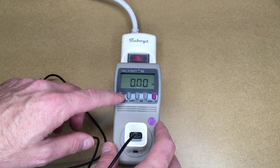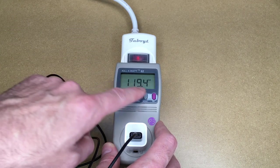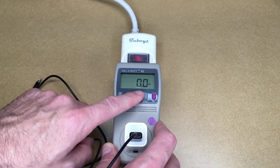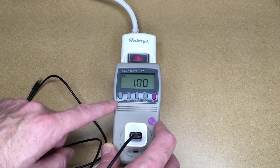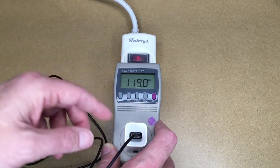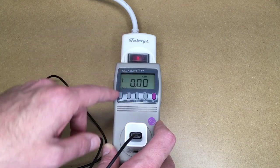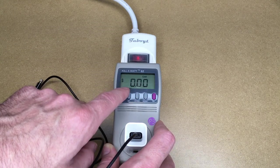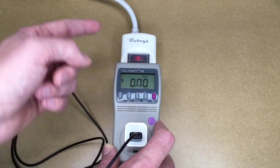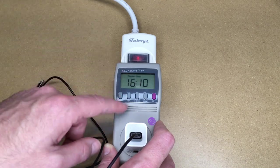I plugged this in yesterday, about 16 hours ago. Right now we're drawing 120 volts, zero amps, zero watts, zero volt-amps, 60 Hz, and the power factor is one. That's not to say it's drawing no electricity whatsoever — it's just not enough to register on here. If I hit the menu button I can go to cost, and it extrapolates the cost for a year, which is at zero. Obviously it's zero for everything else if it's zero for a year.